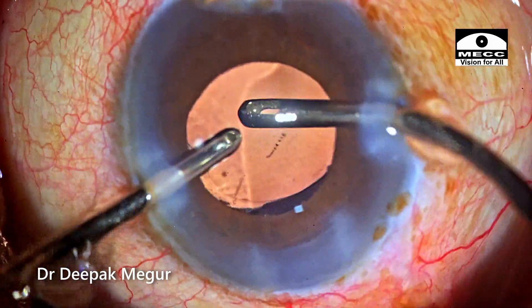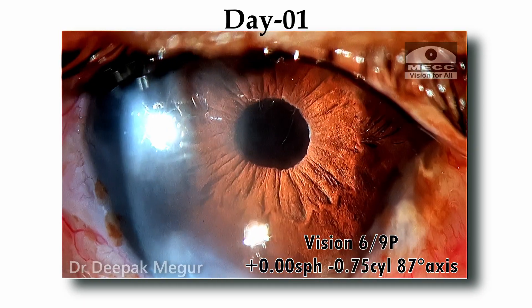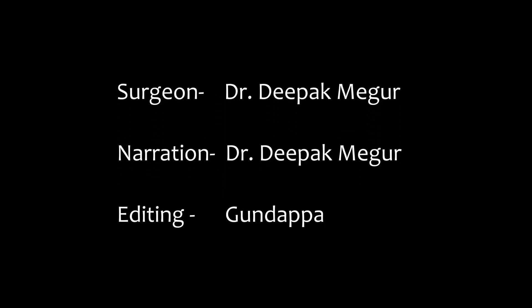That's it, the case is done. And these are the post-op pictures. Thank you for watching and hope you found this helpful.